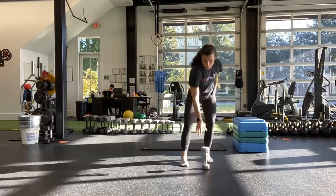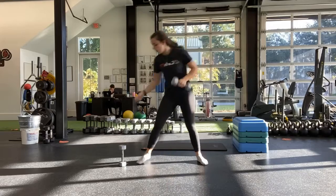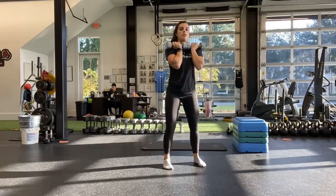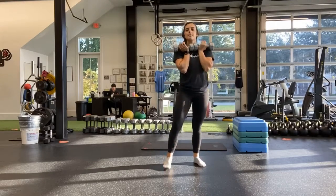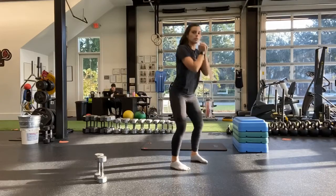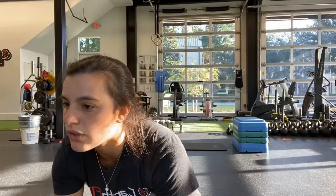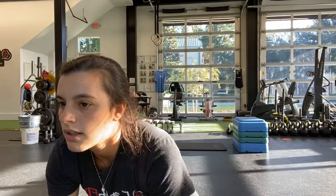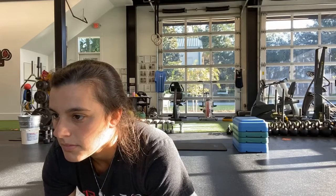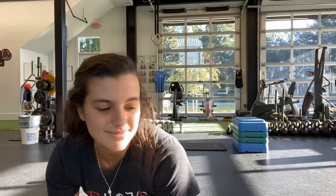Starting with that squat with two pulses. One heavy dumbbell tight to your chest or two lighter ones up to your chest. And start. Squat, pulse, pulse, up — two pulses at the bottom, standing all the way up to the top. If you don't have any weights, you will do body weight. Squat, pulse, pulse, all the way up. Halfway. Sitting those hips back, keeping those heels on the ground. Ten more seconds. And last one. And stop.